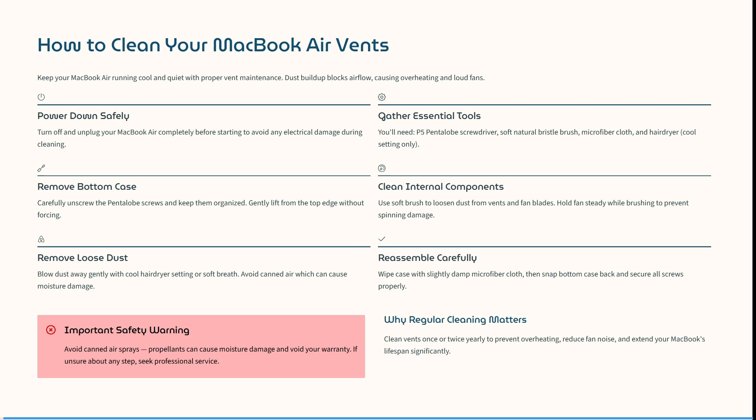Welcome to the channel. Maintaining your MacBook Pro is probably the best thing that you can do for it. Today I'm going to show you how you can actually clean the air vents. Making sure that these air vents on your MacBook are clean and clear can help the overall performance of your device. So let's jump in.